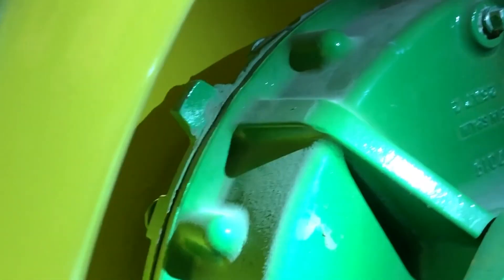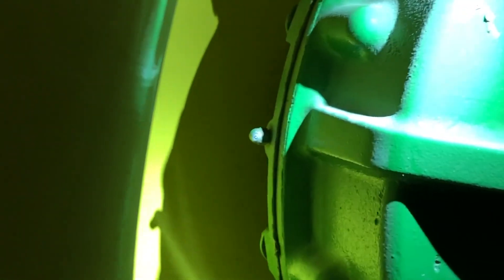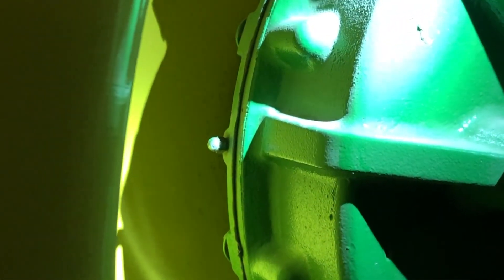You've got your final drive grease zerk, which is a 400-hour zerk. I recommend greasing that one two or three pumps every day to keep a little fresh grease in those bearings.